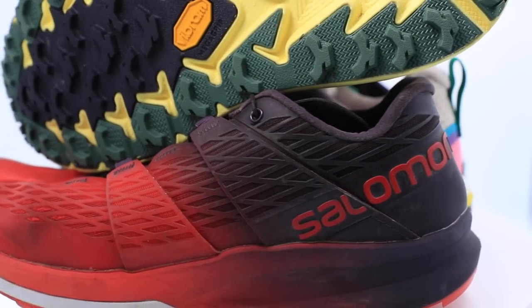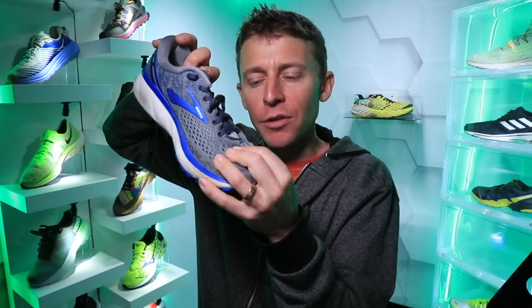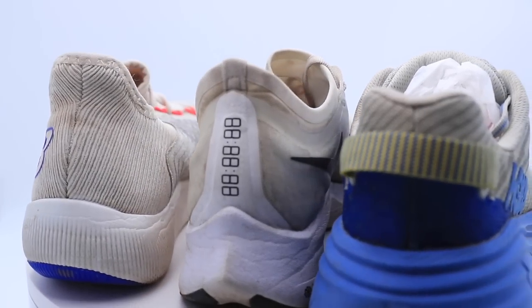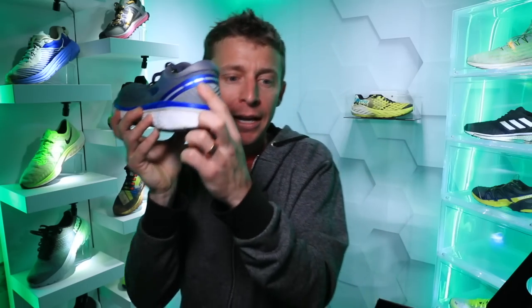Moving on to overlays. Through the heel counter on this Brooks Ghost 11, the overlay is a plastic or rubber piece that sits on top of the upper material — whether it's fly-knit or mesh — and provides a little more stability and rigidity through the upper material.